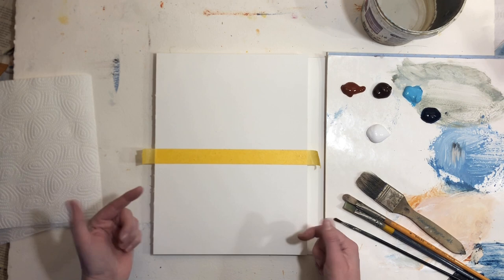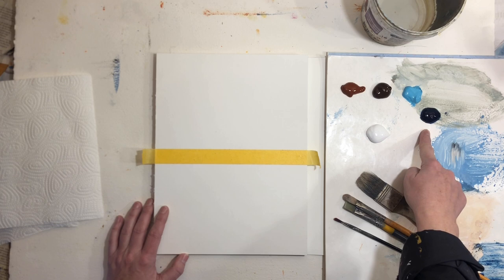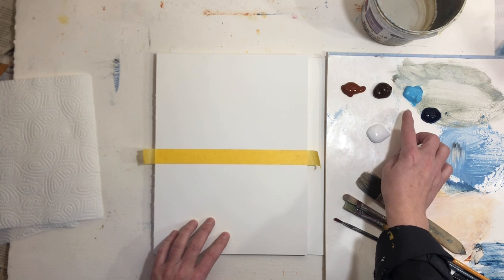My colors are burnt sienna, burnt amber, turquoise, Prussian blue, and titanium white. I find that complementary colors work really well — these earthy colors combined with some beautiful bright colors like turquoise and other bright blues.